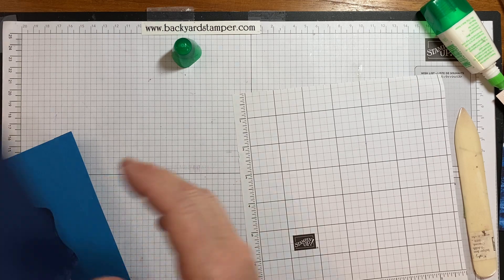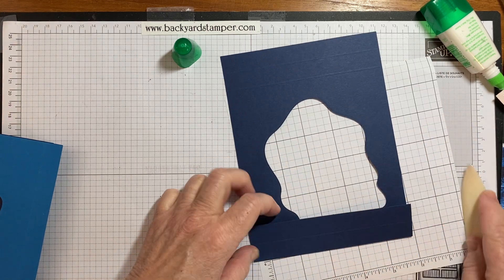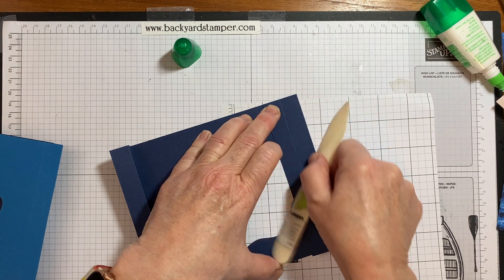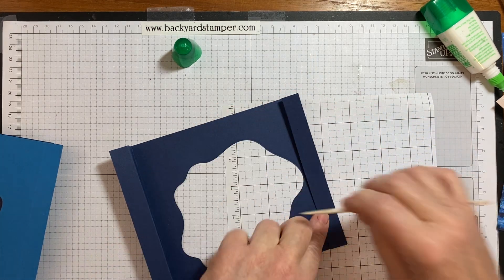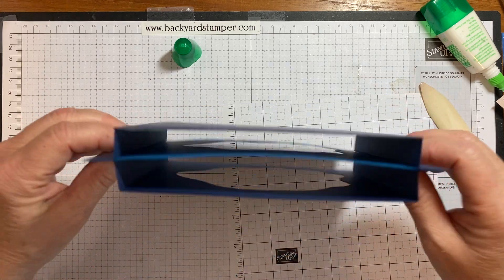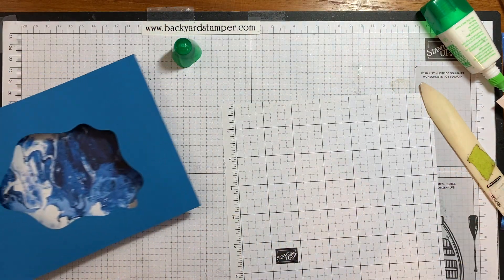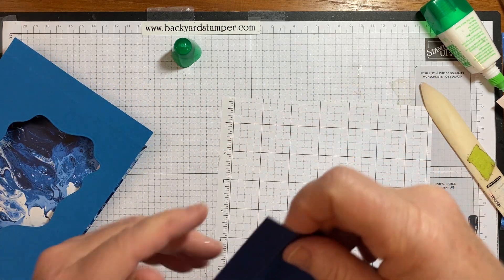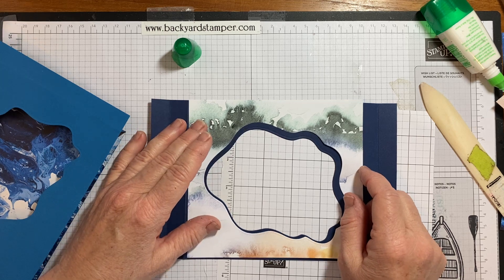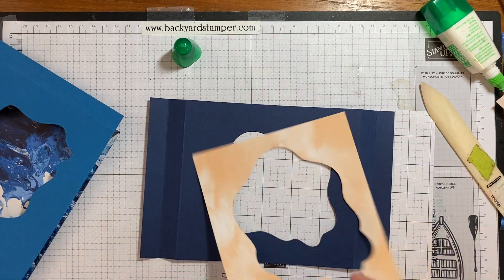Now we've got to fold and burnish on the score lines and make your stand — that's going to go just like that. You can go ahead and adhere. What I want to do first, before I adhere that glue piece down, is put this piece on because it'll be a little easier to manage all the dimensionals when the Knight of Navy is flat.